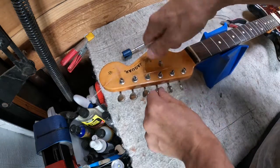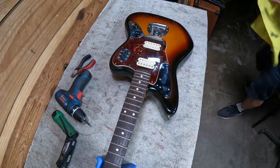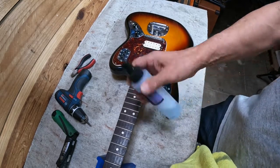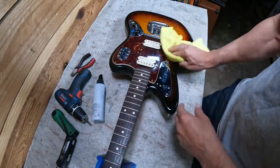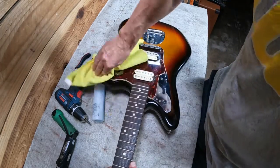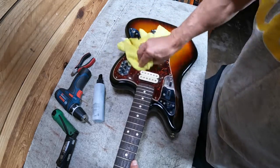Once the strings are off and the guitar is this dirty, the first thing I start with is a basic spray cleaner — spray it on the towel, not on the guitar — and this will just get the first layer of dirt off, because there's a lot on this one.